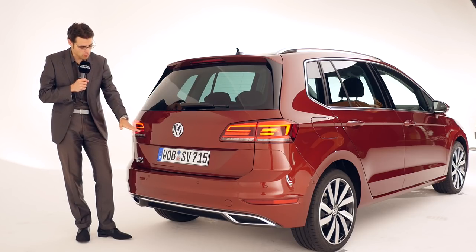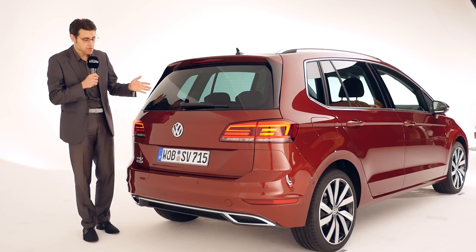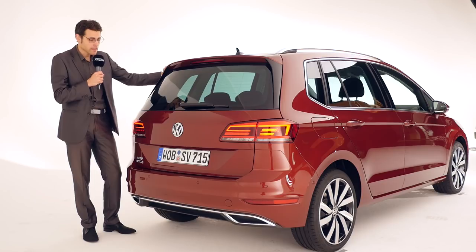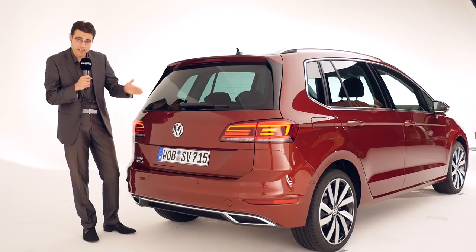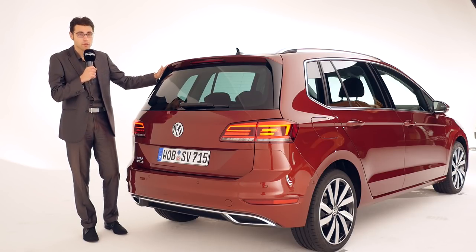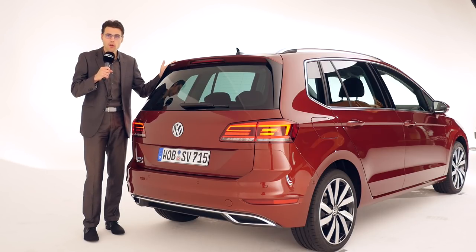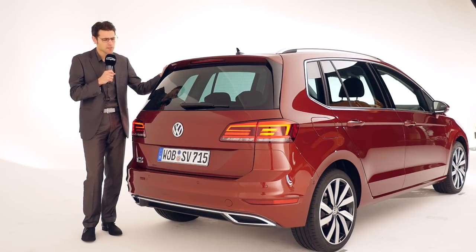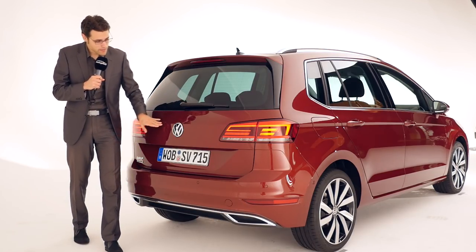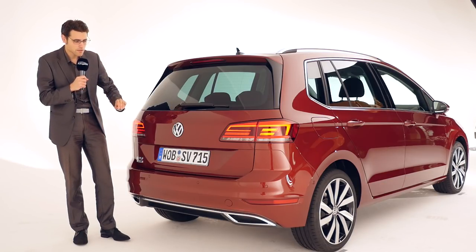The rear now comes with all-LED taillights, also in the base models. It looks a little like a Golf Variant estate, and it's a little bit higher, so you'll have more headroom on the inside. The Golf Variant is 20 centimeters longer — how that plays an effect on the trunk and interior rear space is a really interesting question to find out. Overall, it's a rather seamless design, kept very simple and clean.